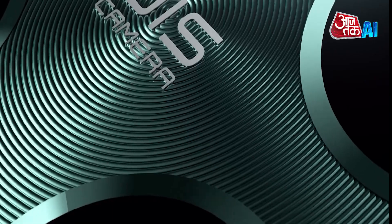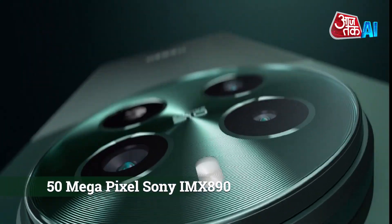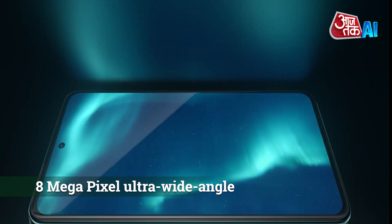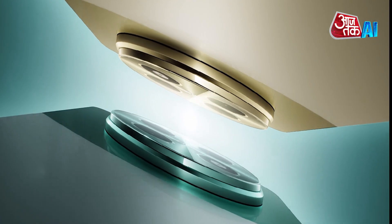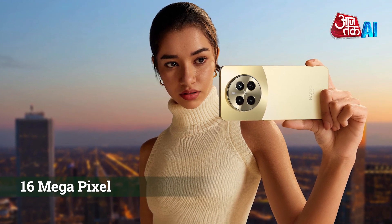The camera on the back has three lenses for taking different kinds of photos: a 50-megapixel Sony IMX890 primary sensor with optical image stabilization, an 8-megapixel ultra-wide-angle lens, and a 2-megapixel macro shooter. There's also a 16-megapixel front camera for selfies and video calls.